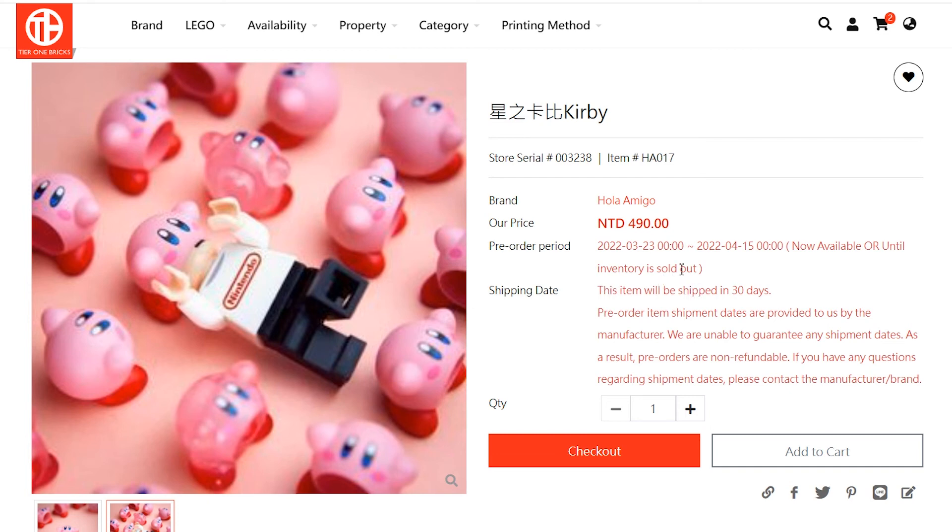This is available until April 15th or until they sell out, and it's available at tier1bricks.com. I've gotten some stuff from them in the past and they've always followed through.